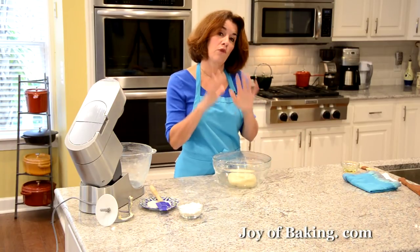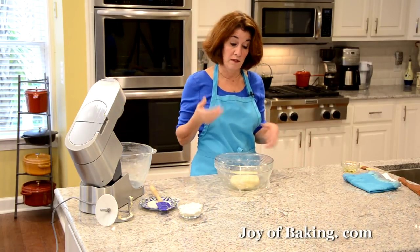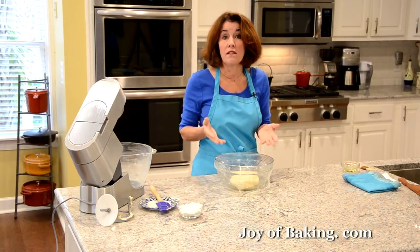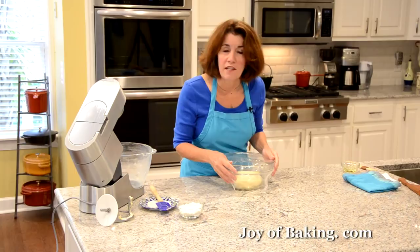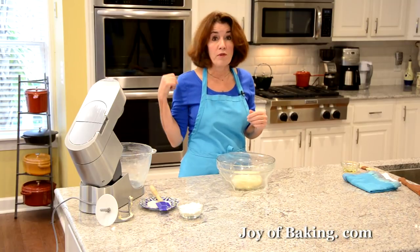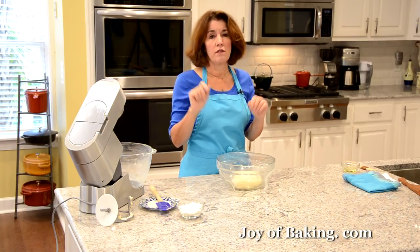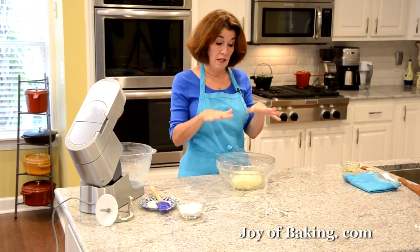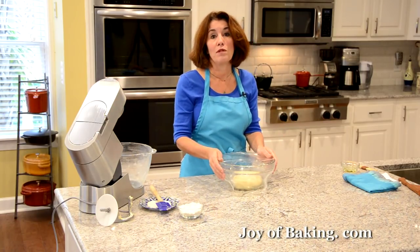Let it rise until it's about double in size, which takes about an hour. You want it in a warm place, free of drafts. If your room is quite cold it could take longer. People always ask where to put dough to rise — I put it in my oven. I turn my oven on its lowest setting for just a minute to get it lukewarm inside, then turn it off and put my dough in there to rise.